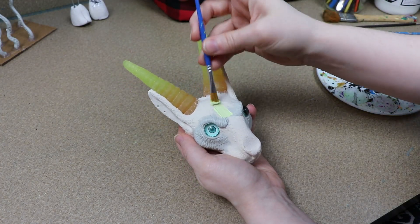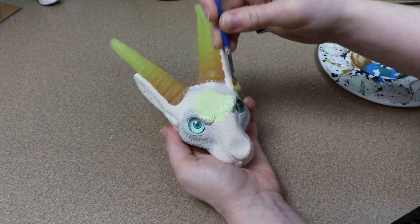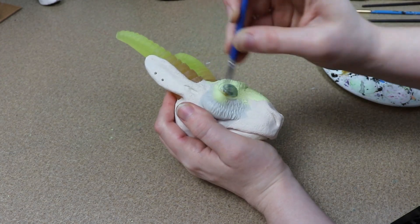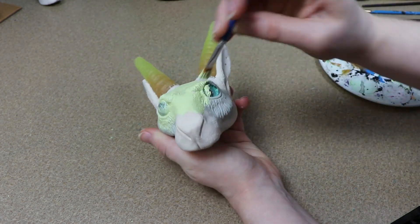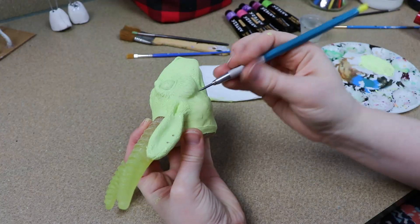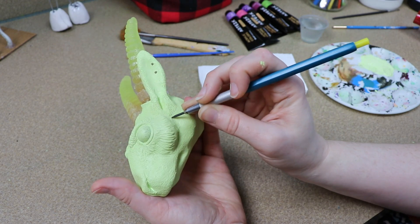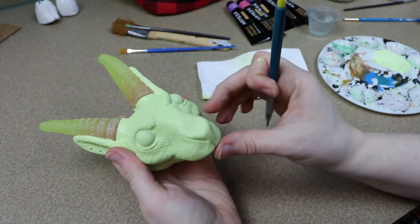Once our clay is done baking and curing, we can start painting it. I'm going to start on the clay head first. The first thing I'm going to do is primer everything a similar color to the fabric we're going to use for the body — kind of a light green color. I'm going to paint over the entire face except for the horns, painting around them so I don't get paint on them. For the bottom half of the face, I want to add a purple with a design to it, so I'm going to take a pencil and figure out the design I want first before painting everything.